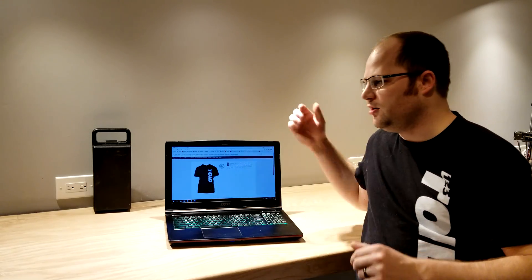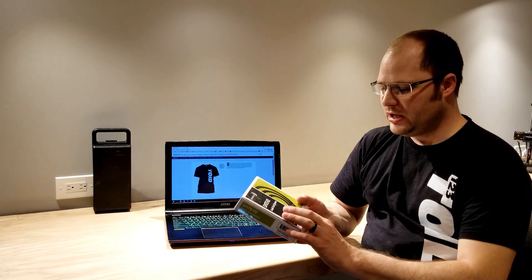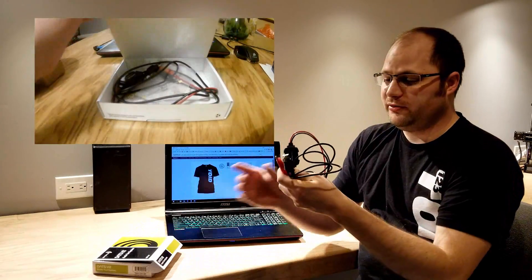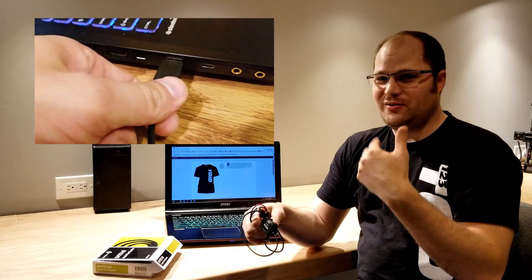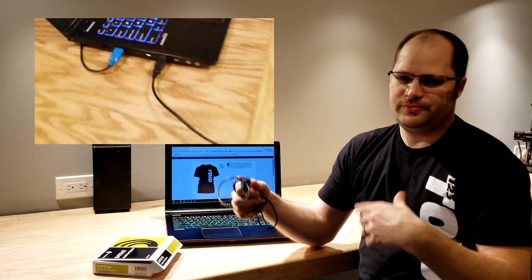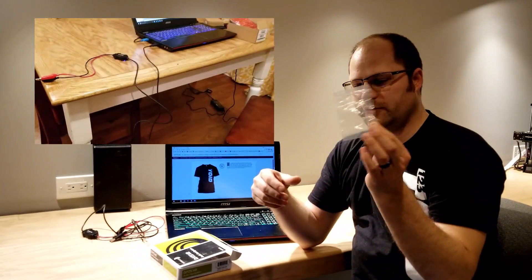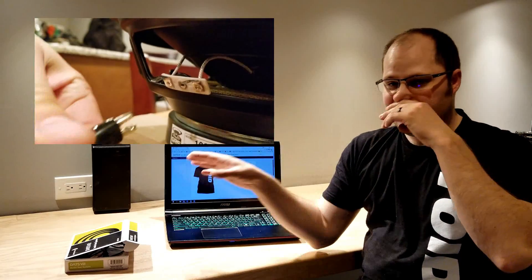The third thing is testing software that I found to be very crucial, especially if you want to reuse drivers, although it's important even with brand new ones. This is DATS V2, the Dayton Audio Test System. This is their second version, and it comes with hardware that plugs into your USB port on your computer. It's important to note that everything we've mentioned so far does need a computer. It also comes with a little resistor to help set it up, and of course the software.